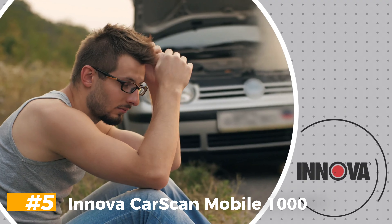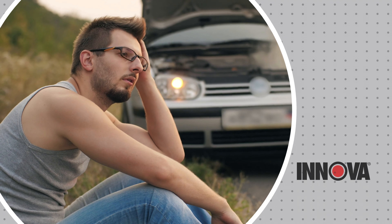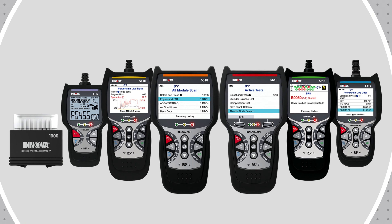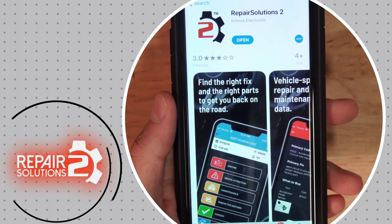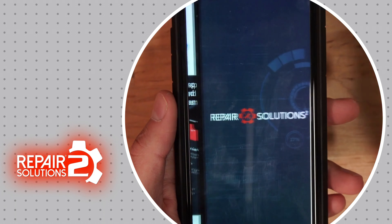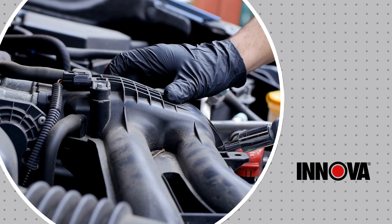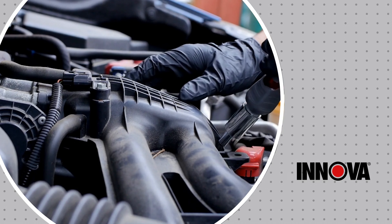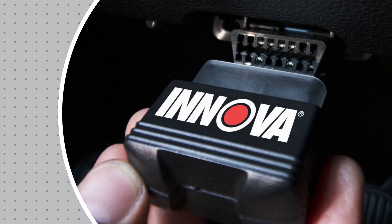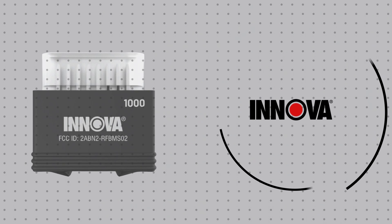Number 5: Innova CarScan Mobile 1000. The Innova CarScan Mobile 1000 is one of the most innovative Bluetooth OBD2 scanners we've ever tested. Not only is it the easiest wireless OBD2 module we've ever set up, it also packs in a lot of the same incredibly useful and innovative features you find on larger Innova scanners. We found that the CarScan Mobile 1000 offered a huge range of diagnostic features, including Innova's predictive software that can identify potential problems before they go wrong. Better still, it has the same part and repair suggestion features, so you know exactly what to ask your mechanic for.